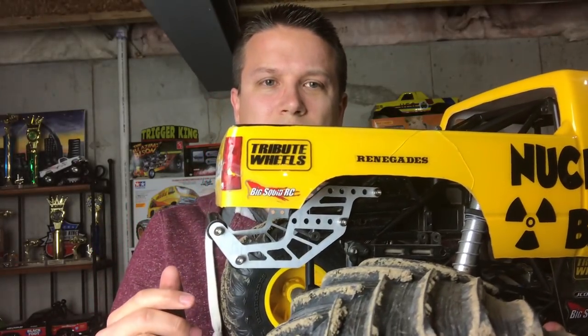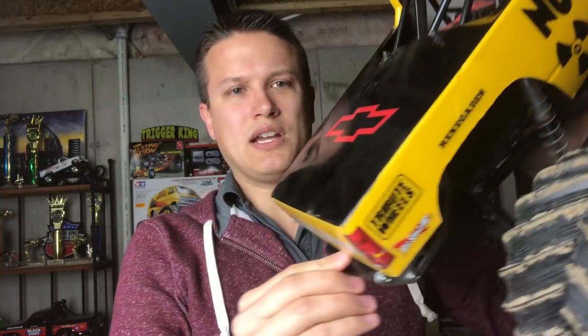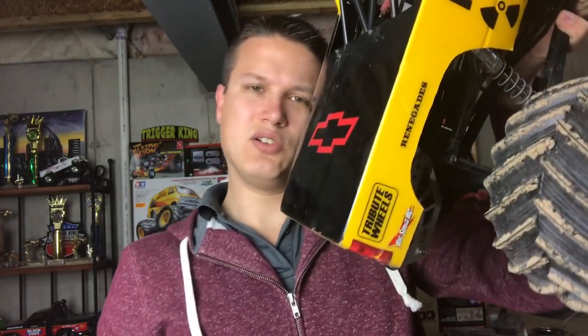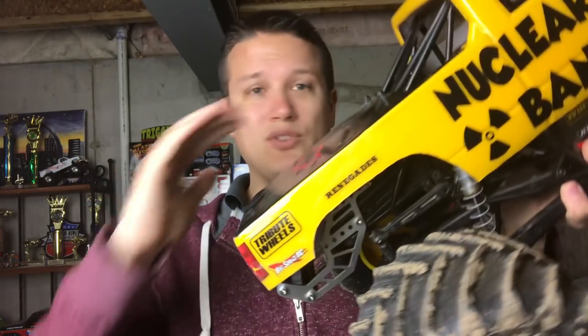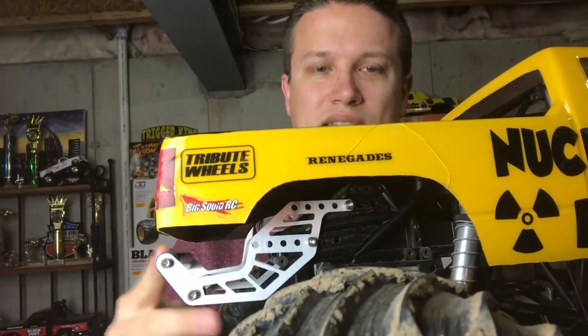You can see here with the body on the truck that the wheelie bar extends out past the body. So when it comes straight down, that's what it hits — it doesn't have the body ram up into it, which even if you don't have it cut out, still causes issues with the body. You can rip and tear them. Wheelies are just notorious for it because of that constant pressure. Pogoing is bad, but the wheelies really just want to rip the whole rear of the body out. These wheelie bars alleviate that.